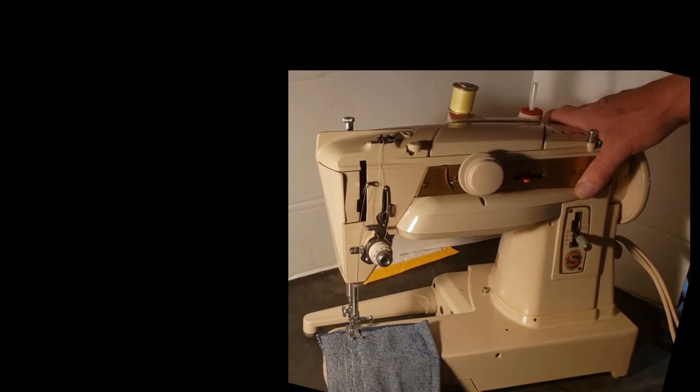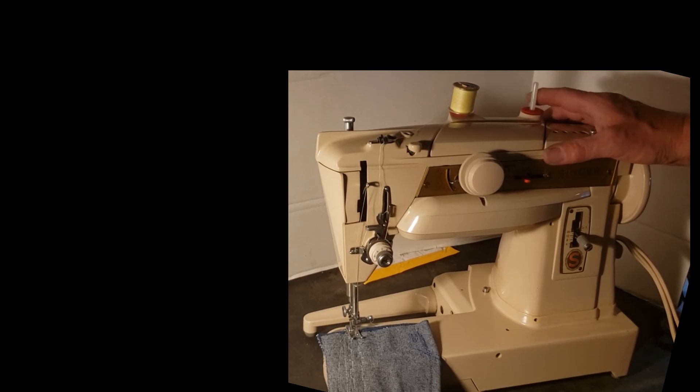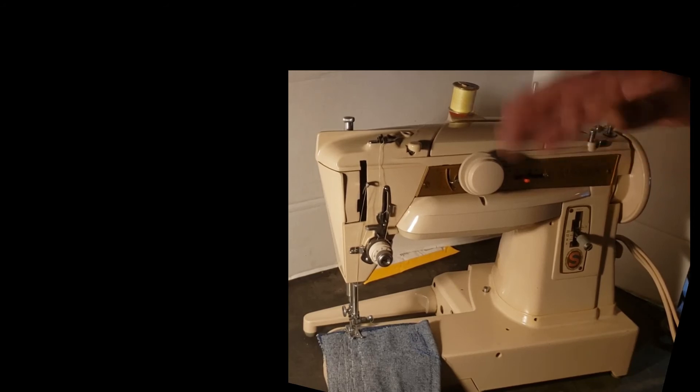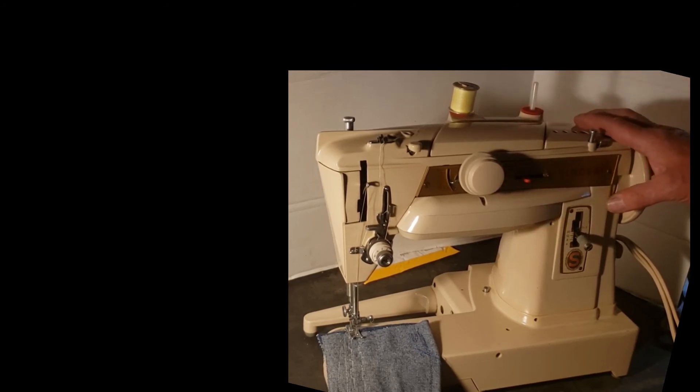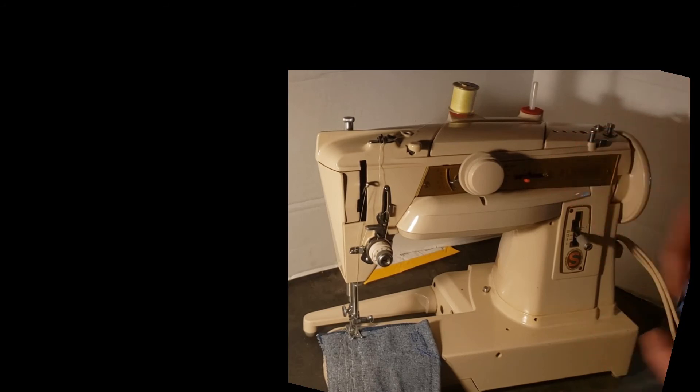If you sew all day every day, oil your machine every day. If you sew a couple days a week but all day long, oil it every week or two. If you sew on rare occasions and just bring it out to hem your pants or do a special project and it hasn't been oiled in three months, oil it — because the oil does evaporate. You want all your parts to slip and slide against each other on a thin film of oil.